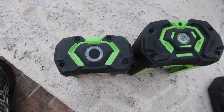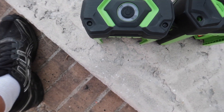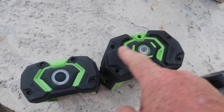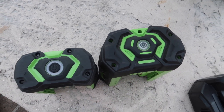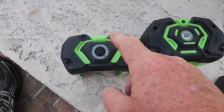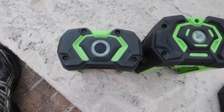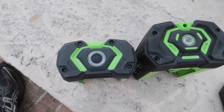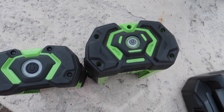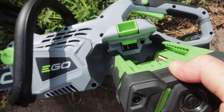The battery that came with the chainsaw is the same size that came with my blower and cordless weed trimmer. The one that came with the mower is larger. These batteries are completely interchangeable — if you're mowing and run out on the big one, you can grab the smaller one and finish your project. And if you've got a big project, put the big one on the chainsaw and it'll last you a lot longer.